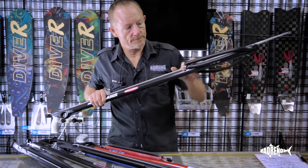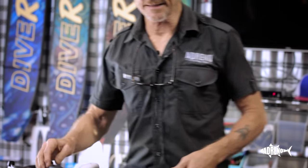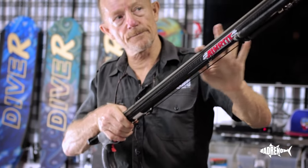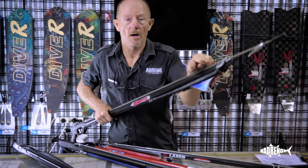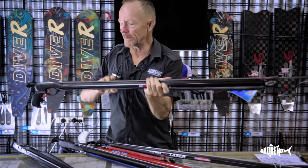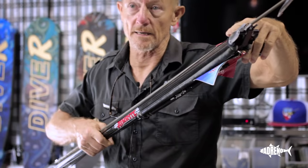On a normal gun, the power drives the spear from about two-thirds down the track. A roller gun takes the power from the very beginning and powers the spear all the way. At the very beginning of the pull it's already got power, so from start to finish the spear is powered — adding at least a third more power.